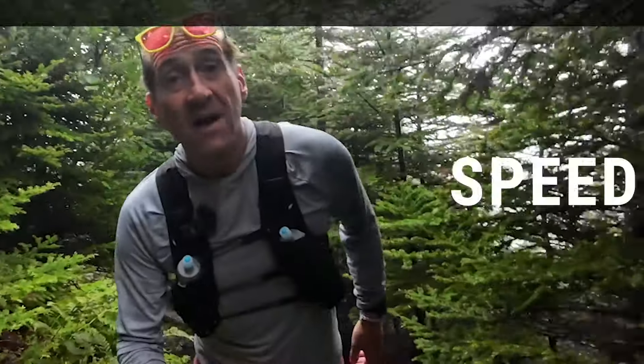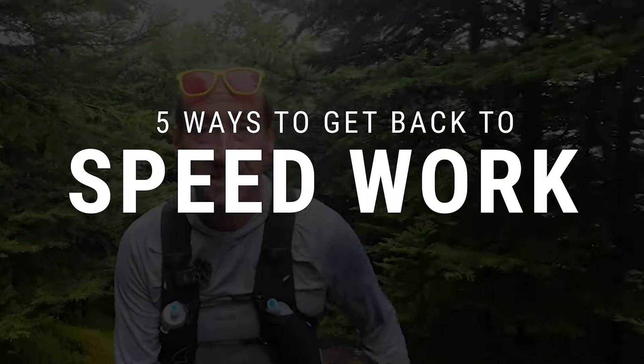The reason I want to talk about this today is because I've fallen off it. I did some big running earlier in the year. Now I'm doing some shorter racing, and the result of those shorter races is that I need to get some speed work in. And I found it really hard to transition back to speed work. So today, five ways to get back to doing those speed workouts.